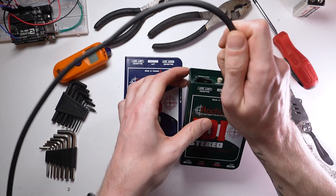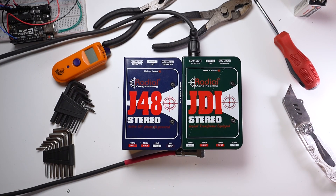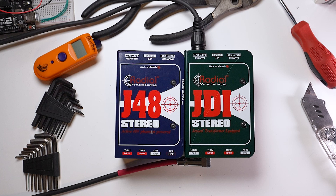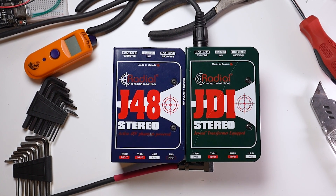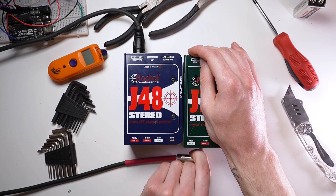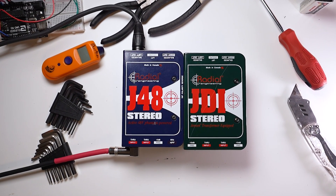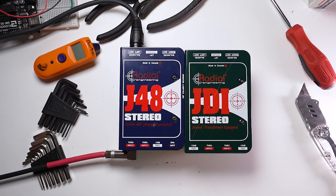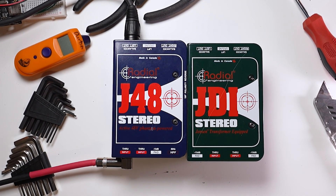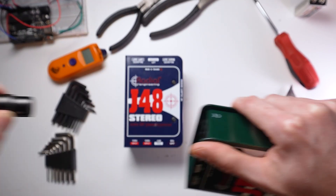Last up today, I thought we could have a little listening session and compare the two DI boxes side by side with my passive guitar. Let's start with the passive DI. And now the active — I'll need to enable 48 volts phantom power for this one. Leave a comment down below if you hear the difference, and which one you prefer. It's certainly subtle, and I also gain matched them, so there's a lot going on there.